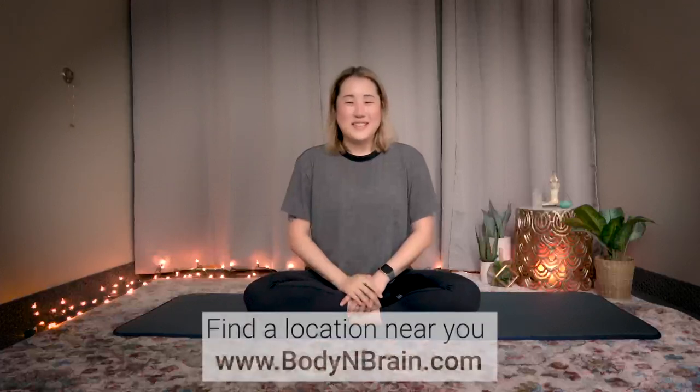A lot of us hold a lot of tension here for many different reasons — from sitting down, from emotional components, from diet. So many things that cause this second chakra midsection area to be blocked. So I recommend doing this again so that you can keep opening, keep opening and keep opening deeper. You did a great job. To experience a full one-hour Brain Education-based class, please visit a local Body and Brain Yoga studio near you.